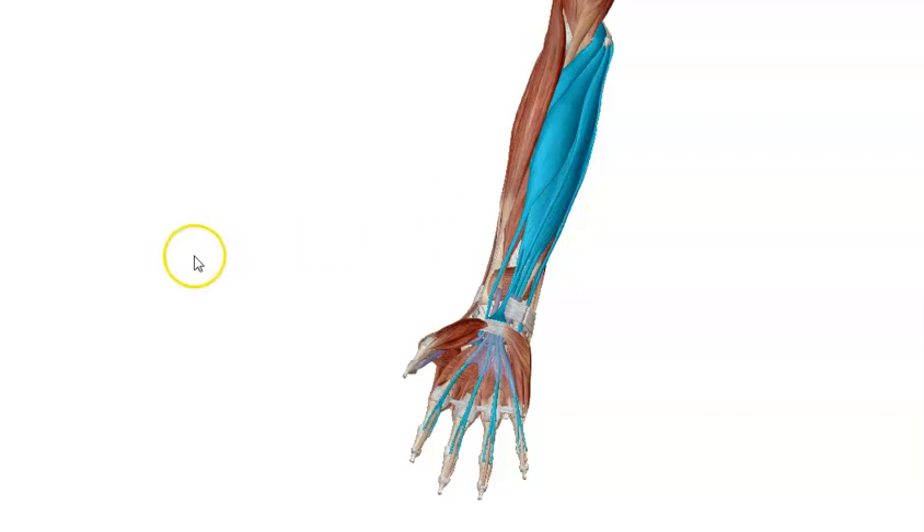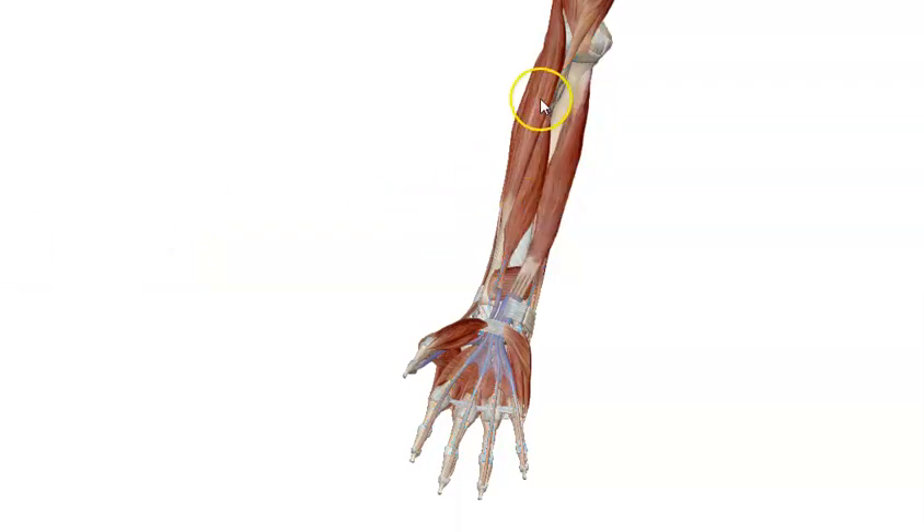We will hide all these muscles to look at the deep group of the front of the forearm, and also we will hide this brachioradialis, one of the extensors of the forearm. Now we can look at the muscles of the deep group of the front of the forearm, and as you see, they are three muscles that have the general feature of originating from the bones of the front of the forearm, either radius or ulna, in addition to the interosseous membrane between radius and ulna.